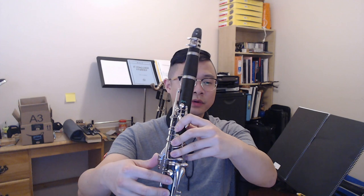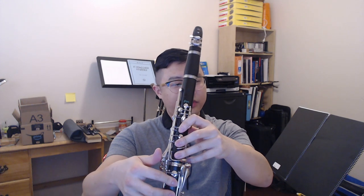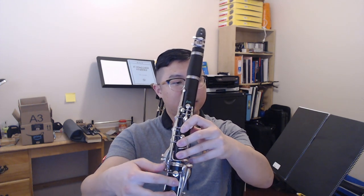I personally have not been able to get this multiphonic to speak, but if anyone out there can, please shoot me a message. Anyway, this brings up another good point — with a lot of these multiphonics, you have to use your thumb to press the side key.